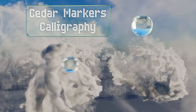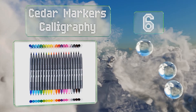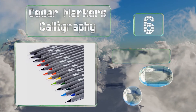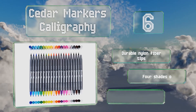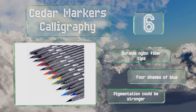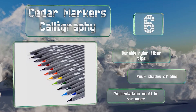At number six, when it comes to versatility, it doesn't get much better than the Cedar Markers Calligraphy, which is made of 21 double-sided pens. The flexible tapered end is intended for lettering while the other is stiff and perfectly suited to drawing fine lines. They're made with durable nylon fiber tips and the set includes four shades of blue, however the pigmentation could be stronger.